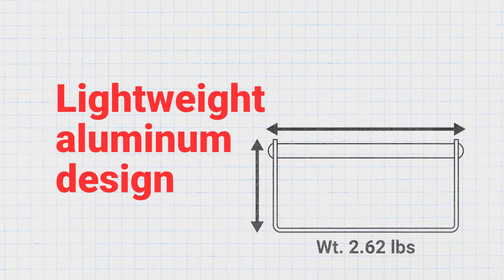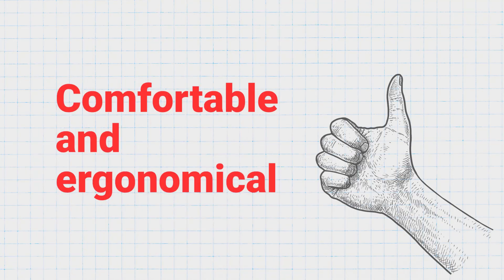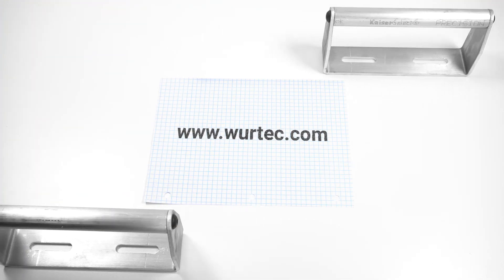These handles feature a lightweight aluminum design. They protect your hands from strain or injury, and they're a comfortable and ergonomical way to transport an elevator door. Learn more at vertek.com.